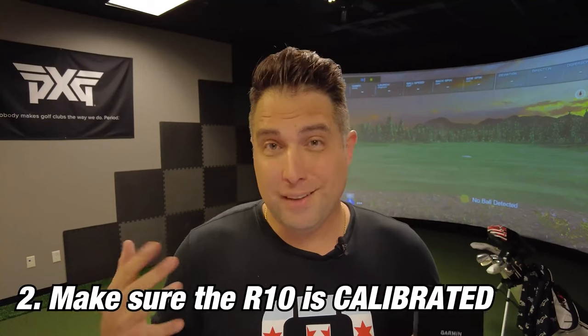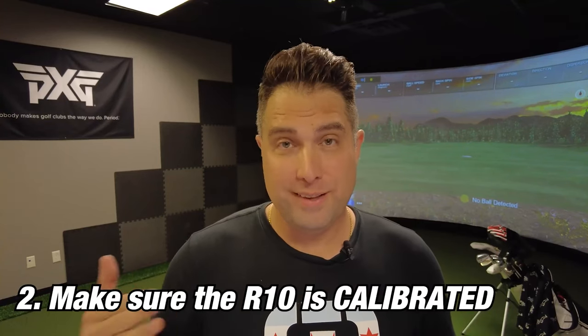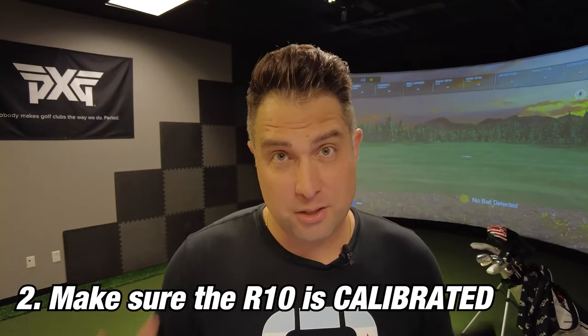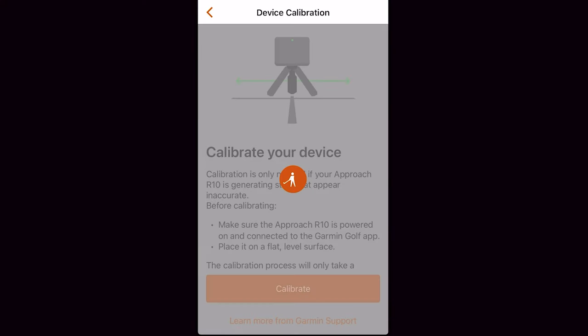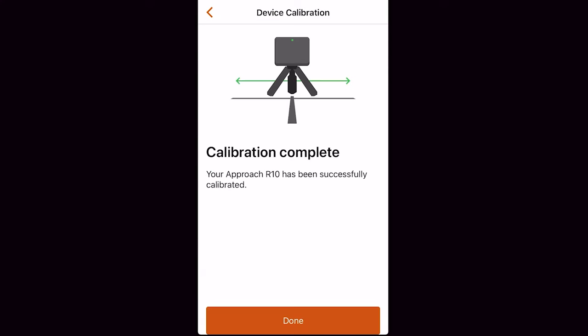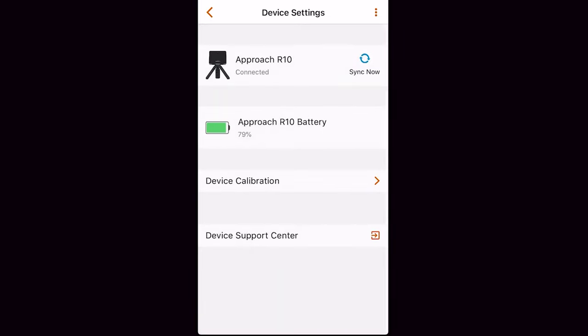Once the Garmin R10 has been updated, the next thing you want to do is make sure the unit is calibrated. A lot of people don't calibrate before each use, but it's really easy. Just go into the Garmin Golf app, go to device calibration, and calibrate the Garmin R10. It takes anywhere between 30 seconds to a minute, and once calibrated, the Garmin R10 is internally ready to go.